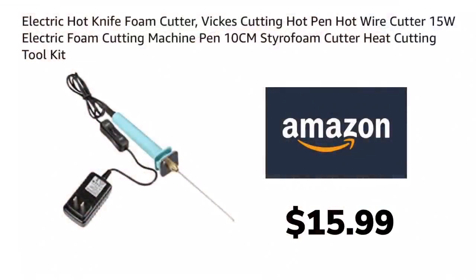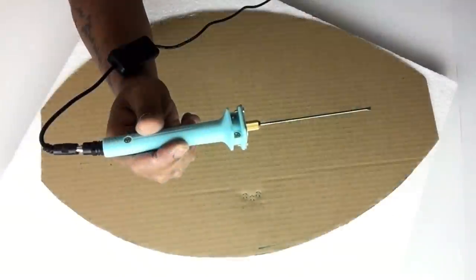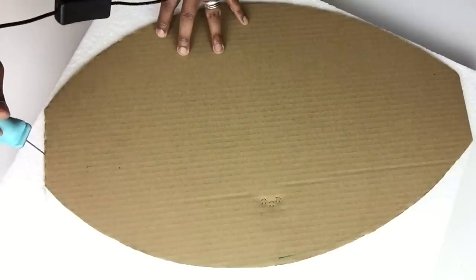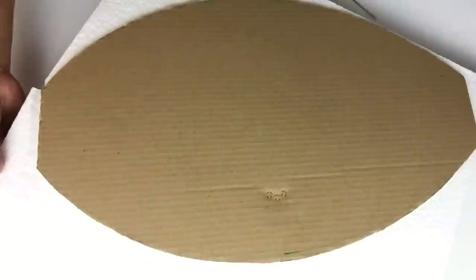I'll be using my knife styrofoam cutter to cut around the edges — the tip does get very hot so please be very careful. I'll be cutting the styrofoam following the outline of my cardboard cutout.